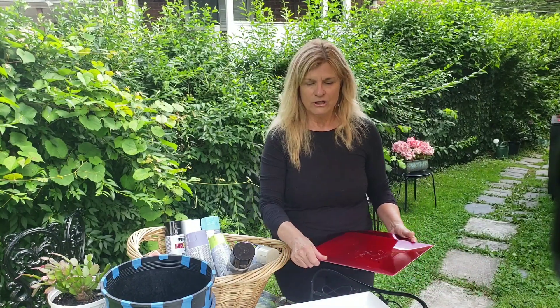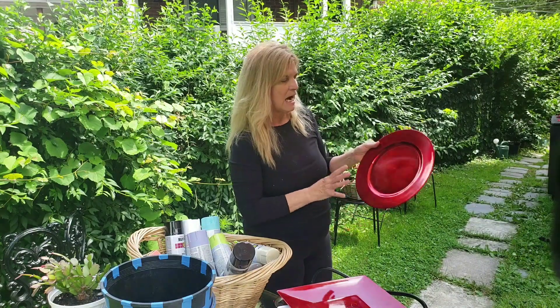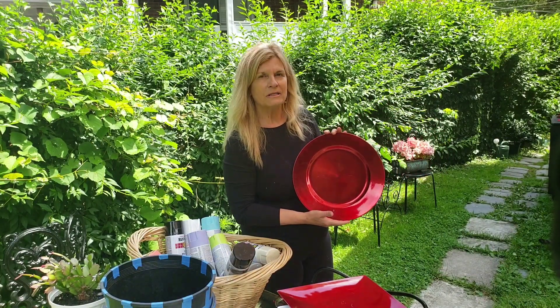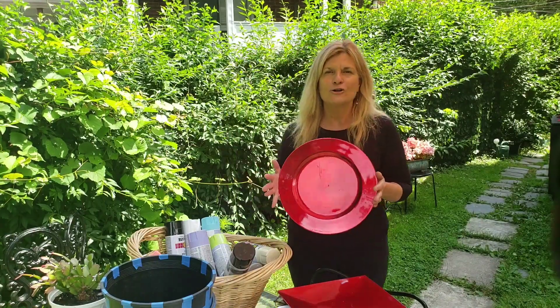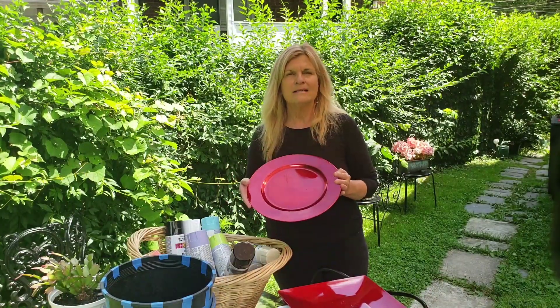At the thrift store I found these charger plates — six of them, candy apple red, just absolutely stunning — for $1.99. I got them all cleaned up and I'll put them away until the winter Christmas holiday season. I have six of them, and I'm looking at possibly adding those into my window boxes with some greens. I'm now growing hollies, so I hope I get some berries. Think outside the box with what you can do with so many things for pennies on the dollar.